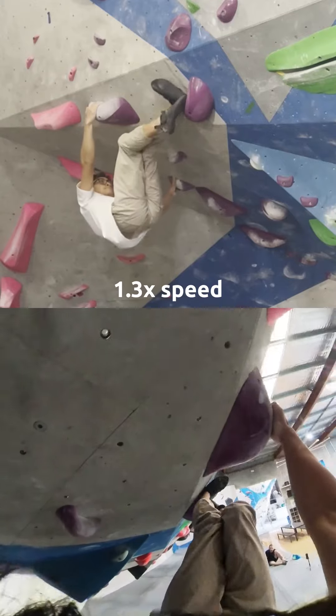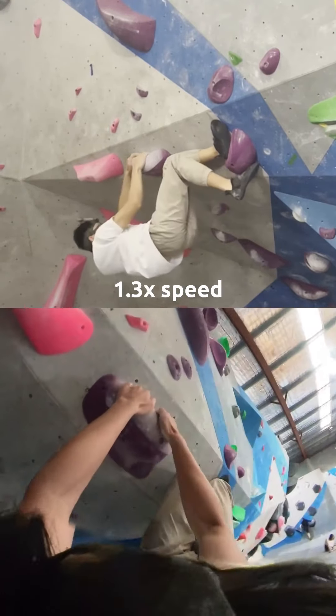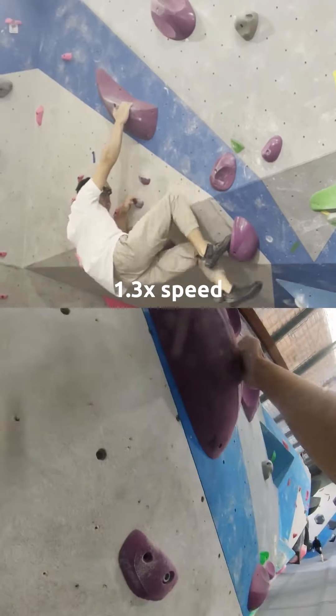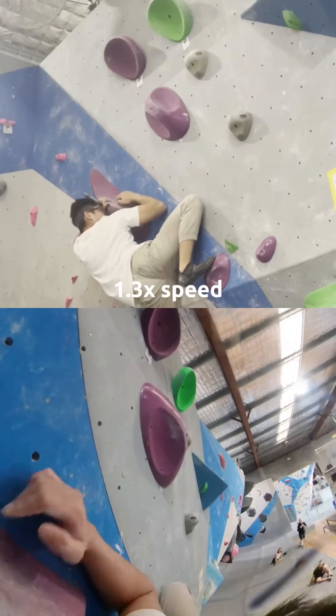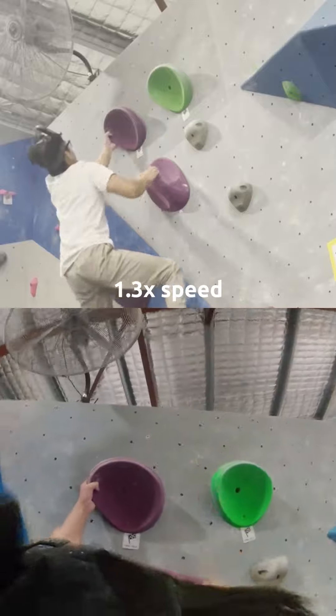Kind of a bicycle but I'm also toeing into the wall, using that intermediate hold to stop myself from swinging out too much, into these crimps, into this kind of slopey edge. And my foot popped — I was so scared — really awkward, but managed to grab this pinch and then match the hold.